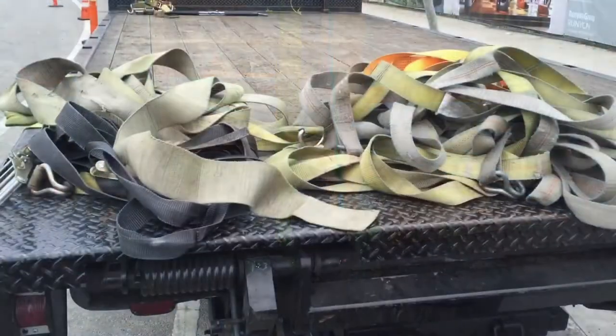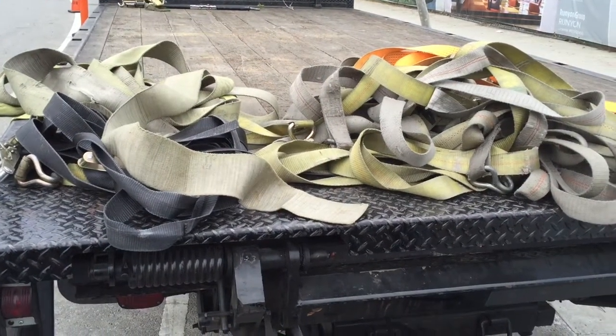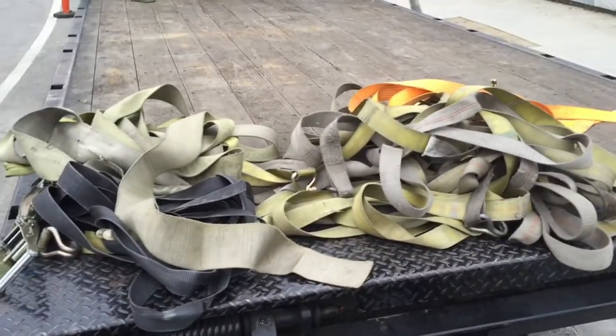I just got done untying all these units. This is the pile of straps I'm left with.